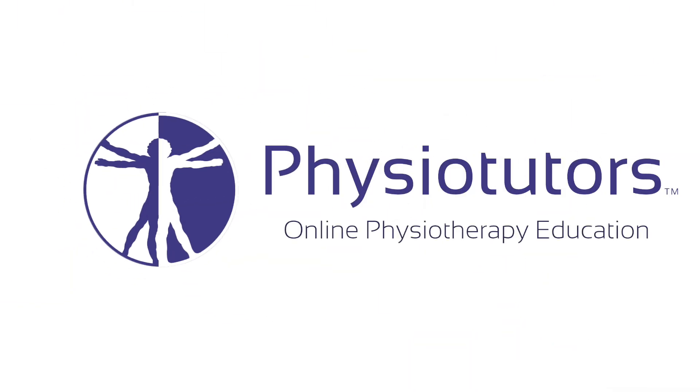In this video, I'm going to show you how to do the MILS manipulation for lateral epicondylalgia of the elbow. Hi and welcome back to Physiotutors.